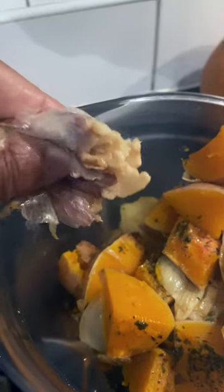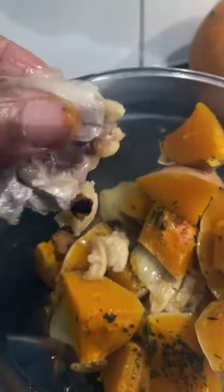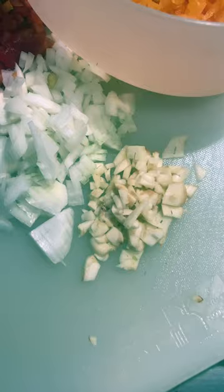Then you're just going to take it out and liquidise it. Squash out all the garlic — look at that, it's such a lovely way of getting garlic. We're going to add some vegetable stock in there and then zhuzh it up.